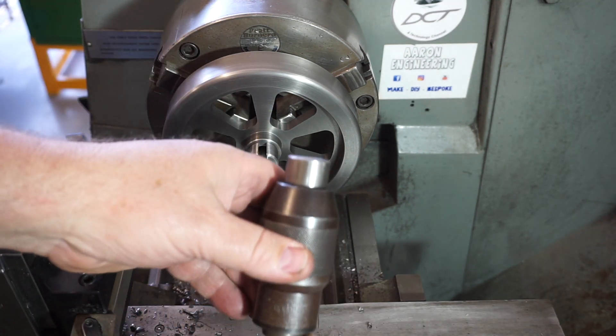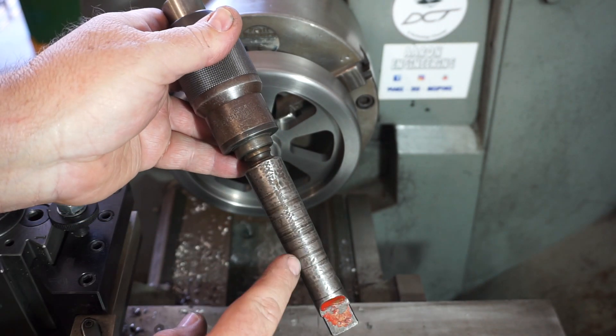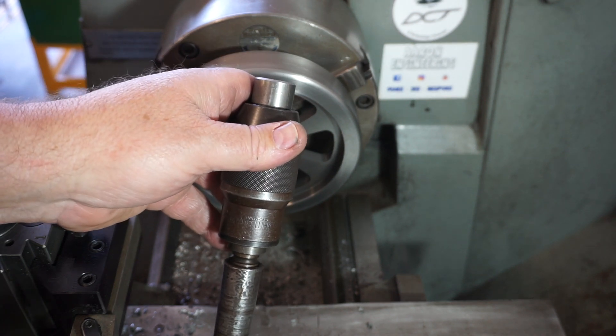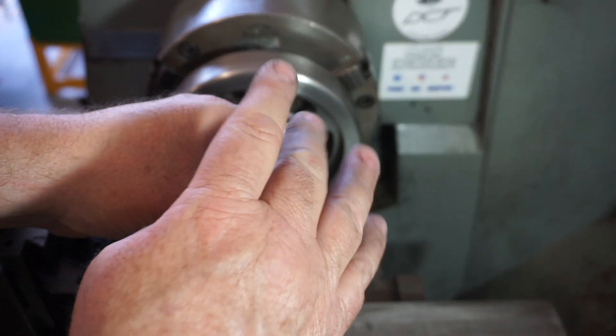Because I don't have an arbor press I'm going to be using the tailstock. I've got my old drill chuck — this is an old one I don't use anymore and it's been worse for wear. You've got to remember this old Colchester was a school lathe, came from a high school. It's an imperial model, probably from around the 70s or early 80s. I've made a push plug that goes inside the chuck.